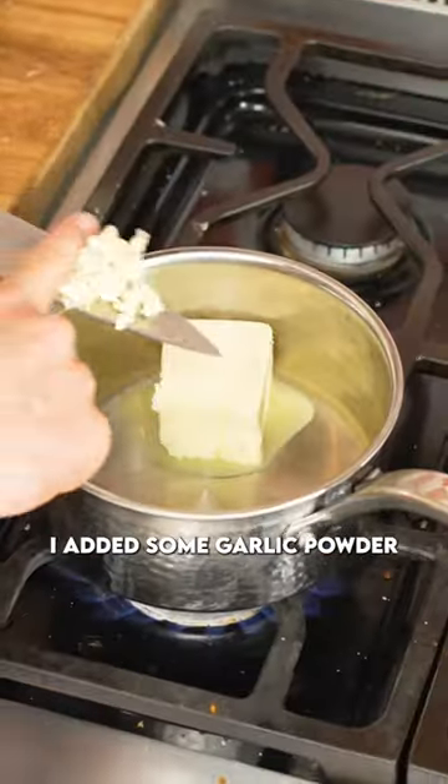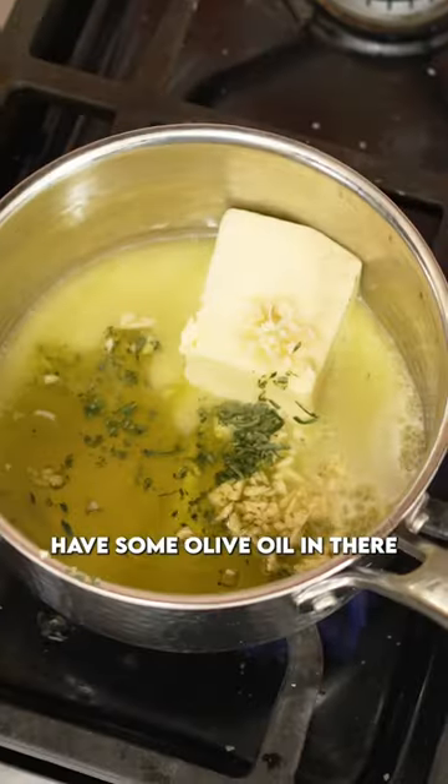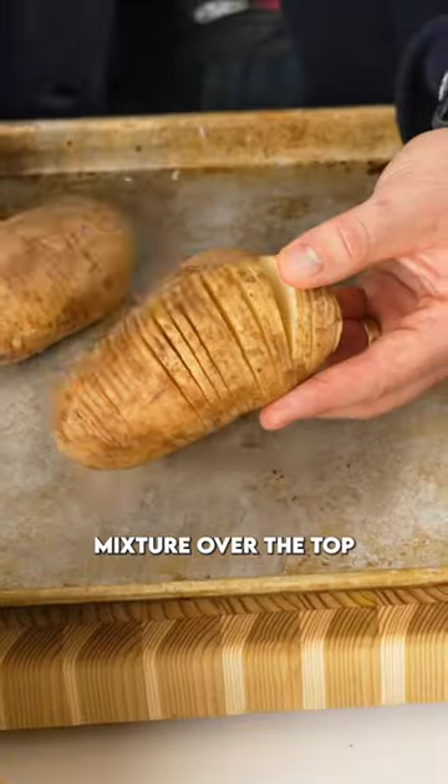Now we're going to melt down some butter. I added some garlic powder, a little bit of garlic itself, some olive oil in there, salt, pepper — let that melt down, and then we're going to brush that butter mixture over the top of the potatoes.